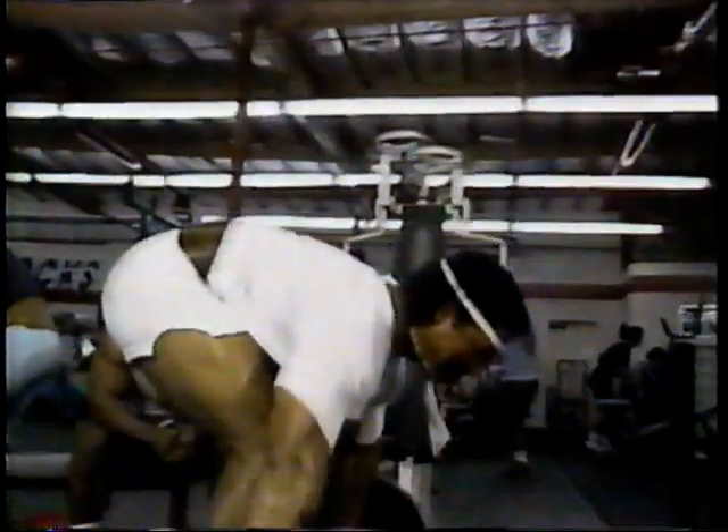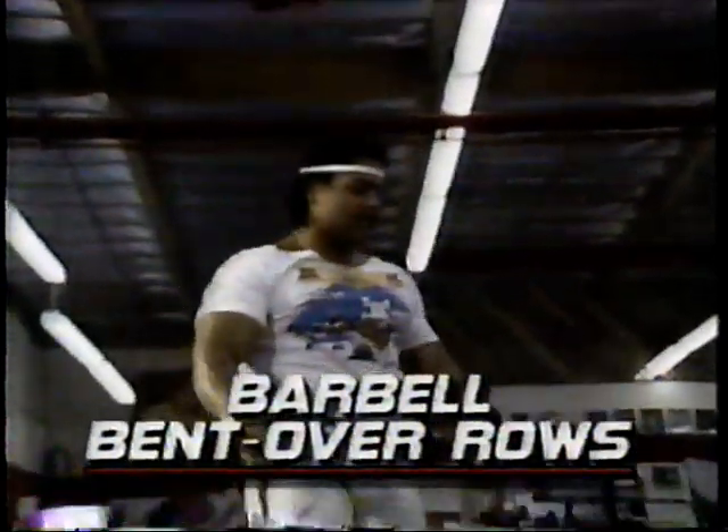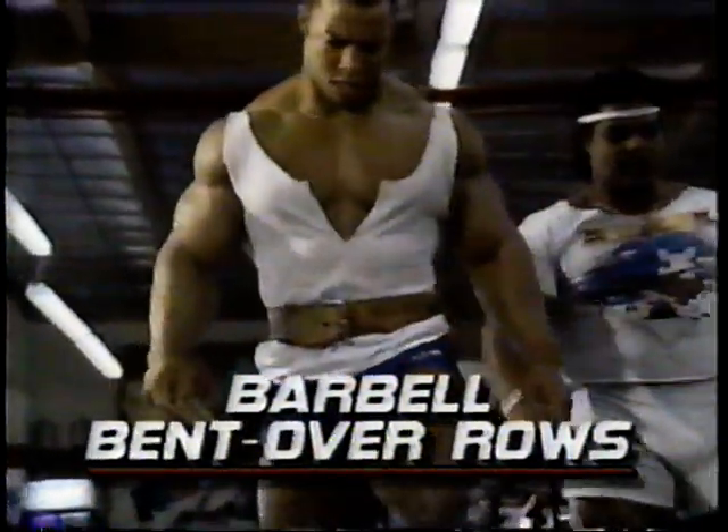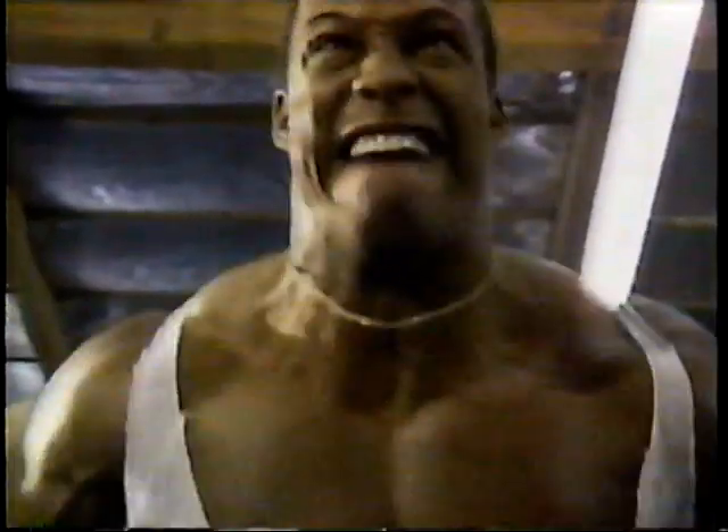Now we move on to bent rows. This exercise creates overall thickness in your back. One of the main points here is full range of motion. As we bring the weight up to the top, you want to make sure that you pinch your shoulder blades together to overemphasize the pull. As I step onto the block, I'm thinking one thing: thickness. This is the basic fundamental exercise for back thickness. You'll notice I'm arching just a little bit — this allows us to get the lower back as well as the upper back and the middle parts. One tip: stretch and squeeze. That's all you need to know.